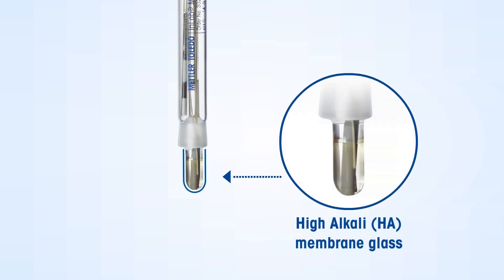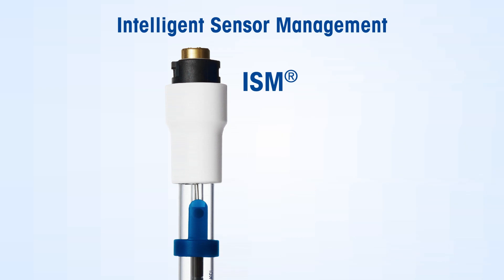The pH-sensitive HA membrane glass is extremely robust and is specifically designed for such samples. It has Intelligent Sensor Management (ISM) technology that offers data security by storing calibration history and critical sensor information.